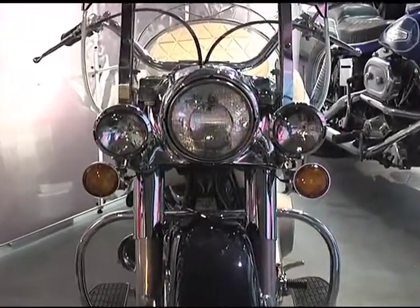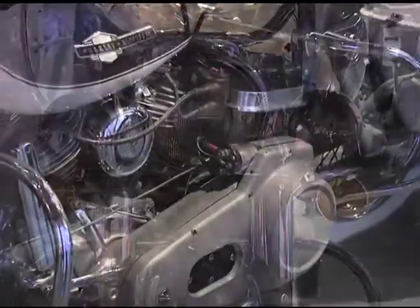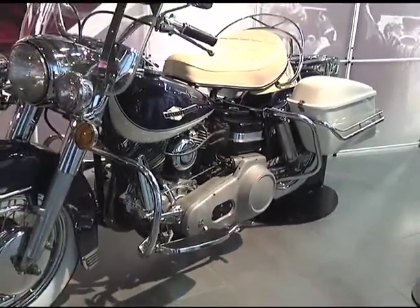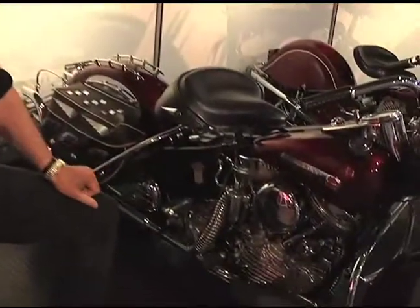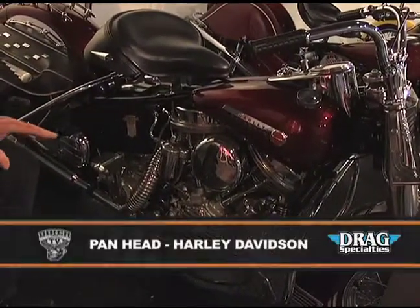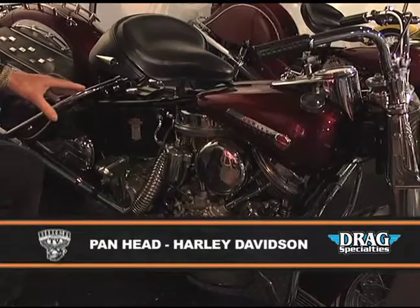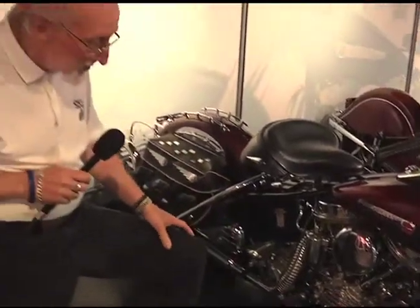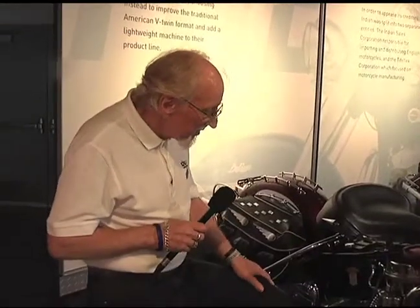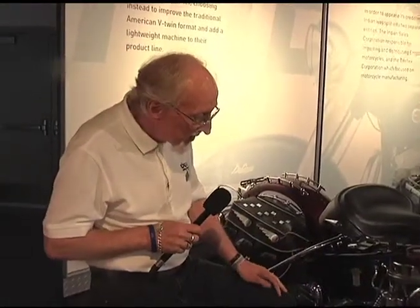In 1948, Harley decided to change the configuration of their engines again and they made what they called the pan head. So called because the valve covers were actually shaped like bread pans. And if you had to do any work at the side of the road you could take the valve covers off, turn them upside down, and use them to hold your parts while you're busy working on your bike.